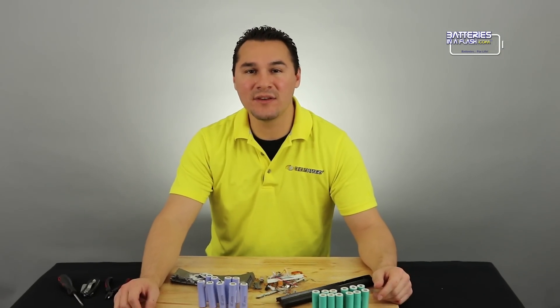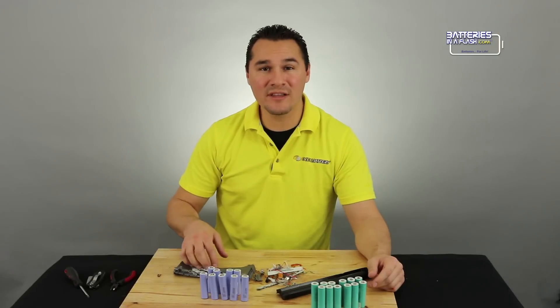Through blood, frustration, and determination, I was able to get 21 18650s out of these laptop batteries. I only paid $20 for this one and $25 for this one — that's a great deal! Typically these batteries cost $7 to $10 each, depending on where you buy them. You do the math.